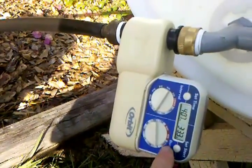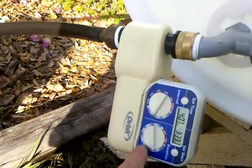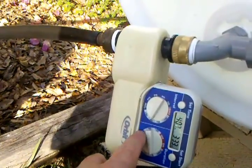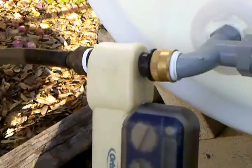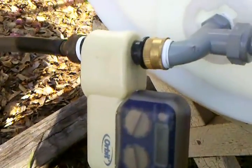And by minutes: 2 minutes, 5 minutes, 10 minutes, 15, 30, or an hour. So I can control how much water is going into it.